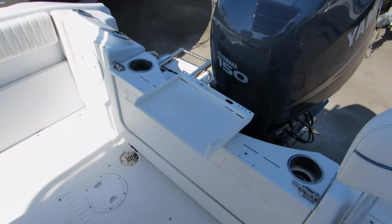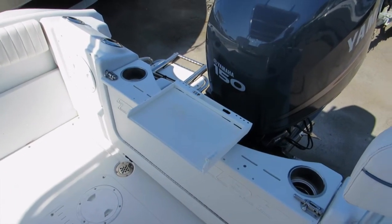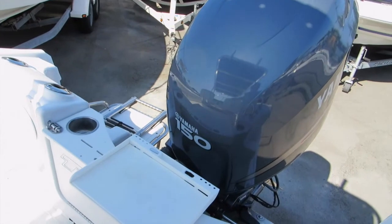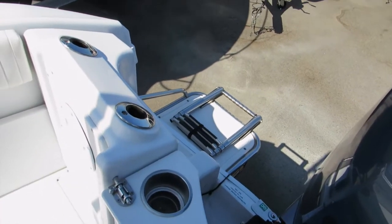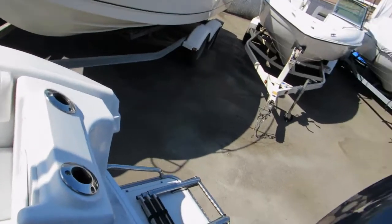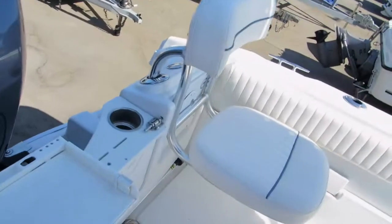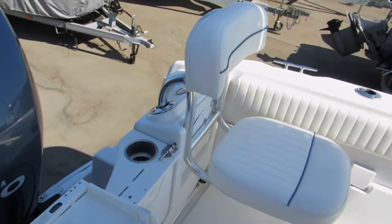The stern-to-bow check of the 20-foot Triumph center console — it's a 2008 model. It's got a 150 Yamaha four-stroke. It has a swim step with a boarding ladder. Along the transom there's a fold-down area with cup holders and removable jump seats.